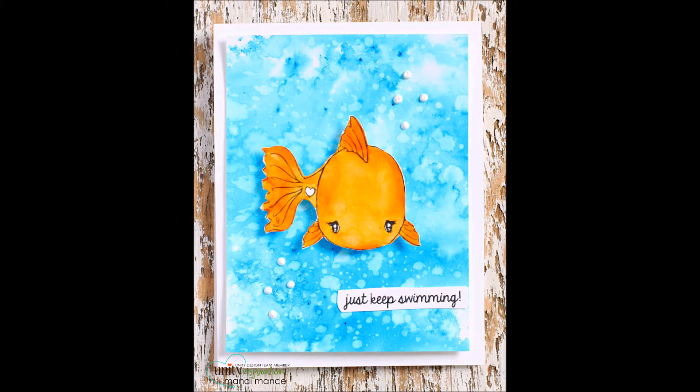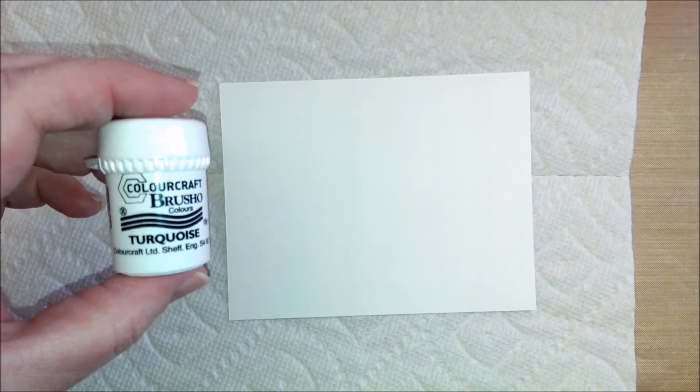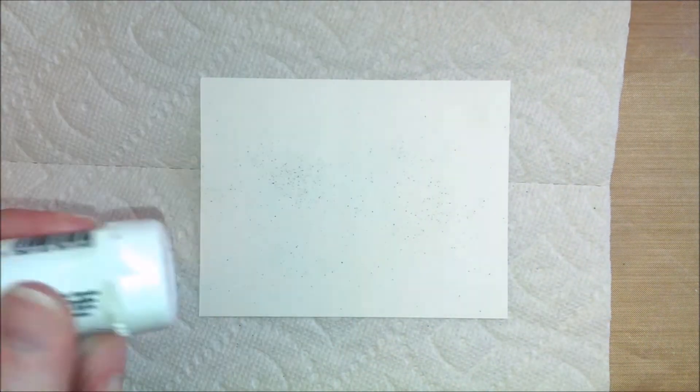Hello, it's Mandy here. Today I'm here to show you a card I made with the new Tierra Jackson stamp called Cuddlebug Fishy.